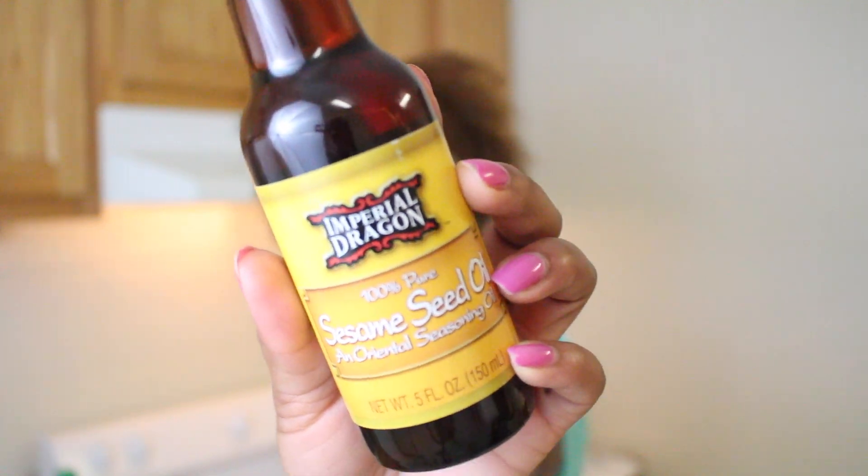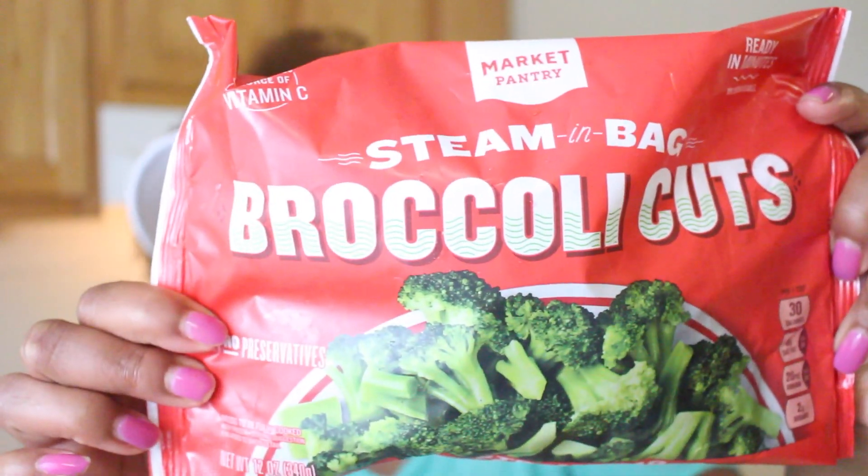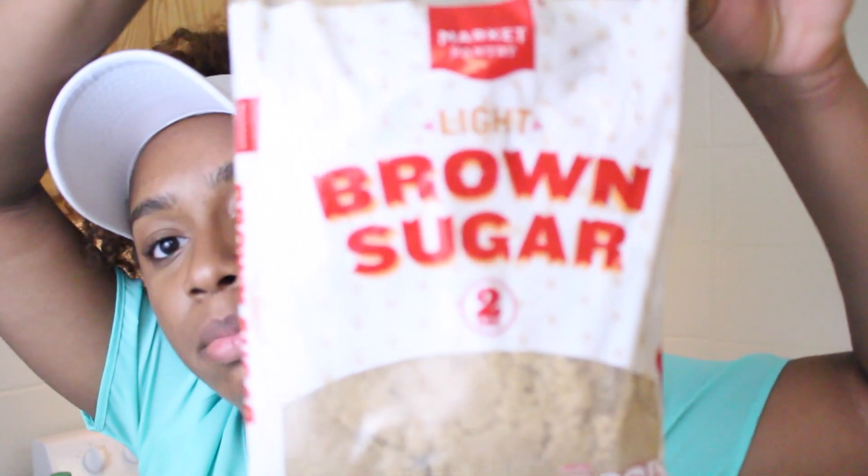Hey YouTube, Tommy here. So I decided to do another cooking video. I know a lot of you guys love these videos. A few days ago I was strolling on Facebook — and I hardly ever get on Facebook because every time I get on there it's some dumb stuff, some stupid stuff, just some random stuff. I saw this really cool video — it was a BuzzFeed video and they basically made beef and broccoli with a side of rice, and I was like, yo, that looks really good and I said I could try that.